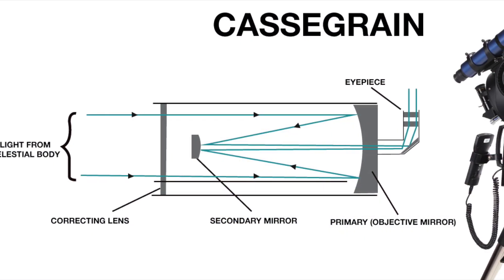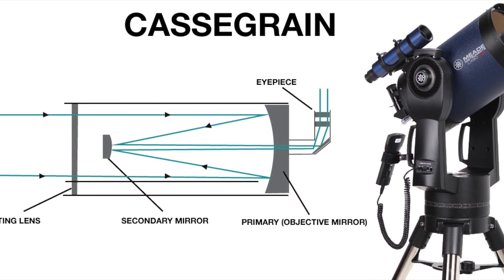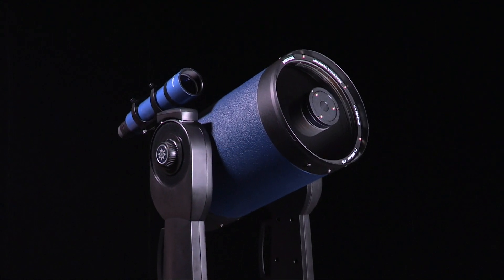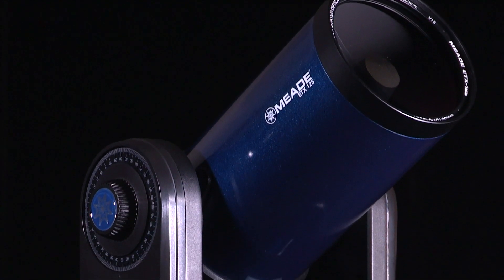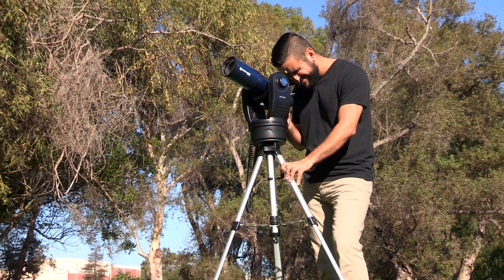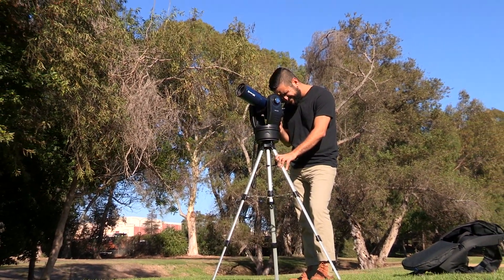Catadioptric telescopes, or Cassegrain telescopes, use a combination of mirrors and lenses. These telescopes usually have a nice modern design and have 3-inch and larger apertures. Two of the popular Cassegrain designs are the Schmidt-Cassegrain and Maksutov-Cassegrain. These are some of the most versatile and most portable types of telescope, with excellent lunar, planetary, and deep space observing. They are also ideal for terrestrial viewing and photography, but tend to be more expensive than reflectors of equal aperture.